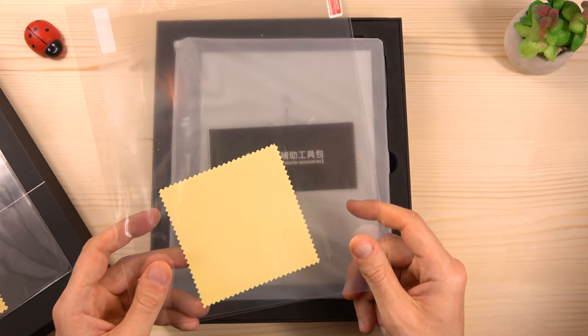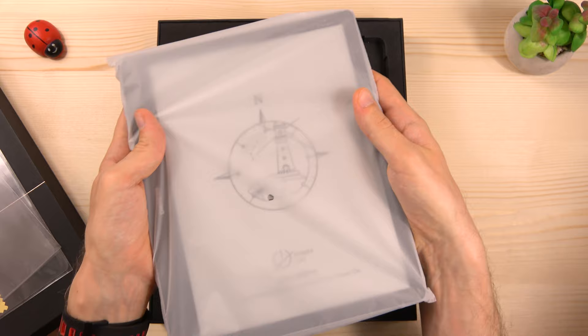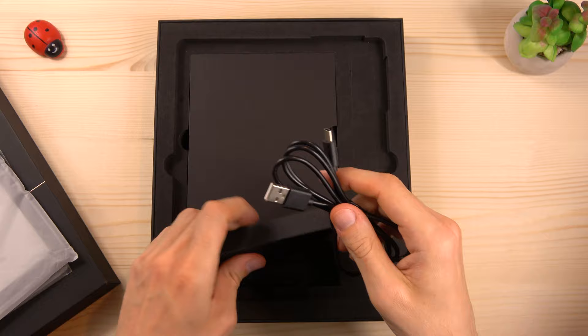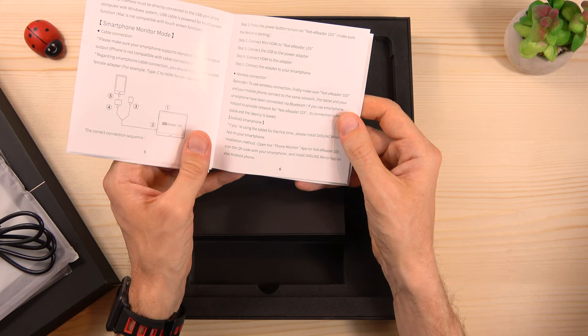These are some accessories to clean the screen before applying the screen protector. Then we have the device itself, which we're going to see in a moment. In this little box here we have a USB-A to USB-C cable. We also have a quick start guide, and this is very important because this device has so many interesting features and it can be used in several modes, which I will show you in depth in this video.